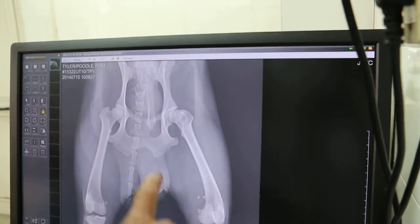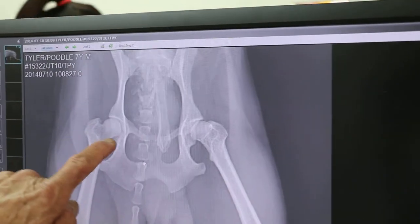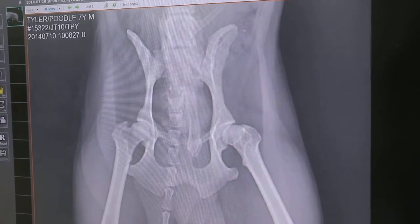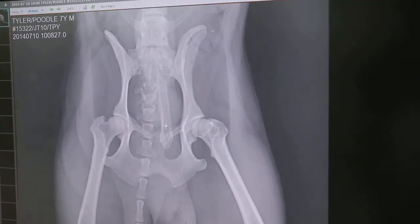On the left, there is some subluxation. But any fractures? You see the tool? I can't see any fractures there. No fractures. But it's very painful on the left — the hip area.